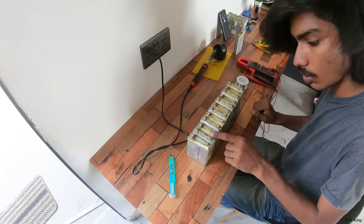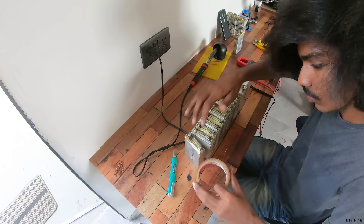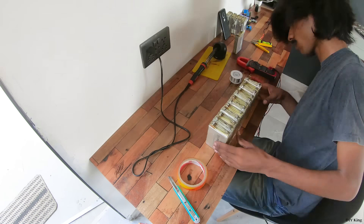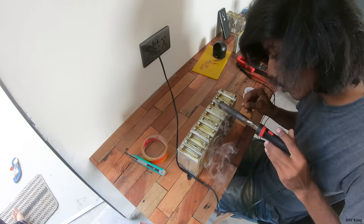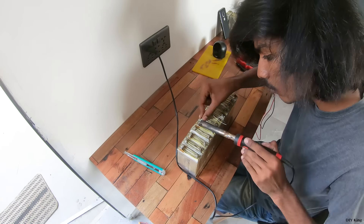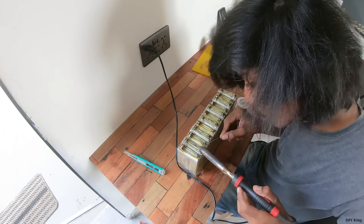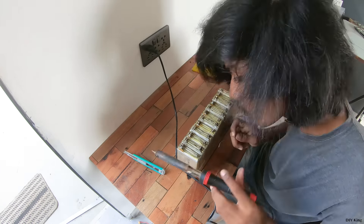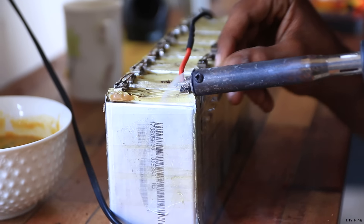To power this bicycle, we custom built two of these battery packs. Each battery pack offers 12 packs in series with each pack having four cells in parallel. Both these battery packs are going to be connected in parallel so that we are going to have a total capacity of nearly 1500 watt-hours, which is more than enough to power our bike. For more details about this battery pack, the link to the Instructables article is available in the description below.